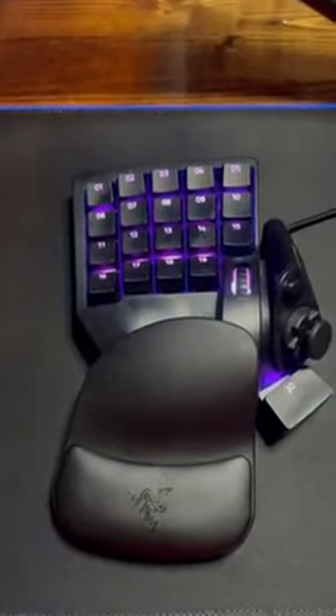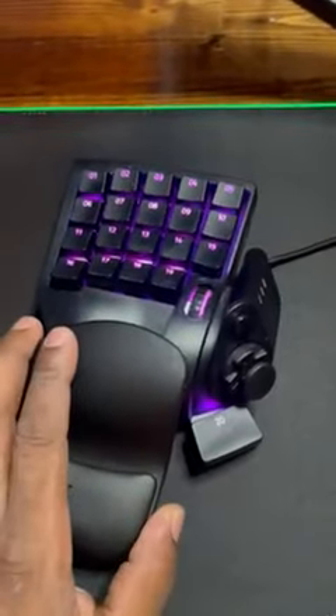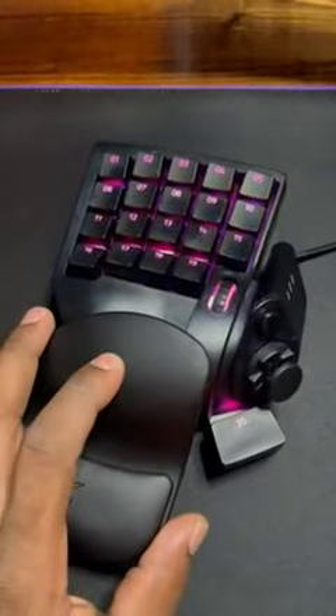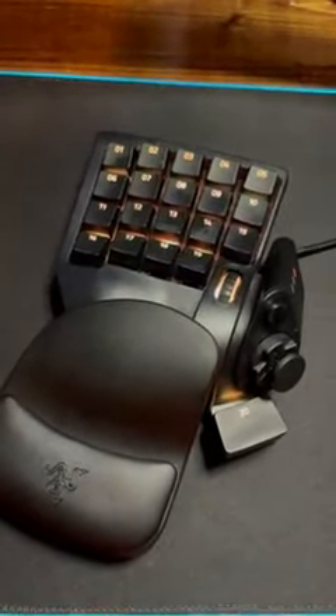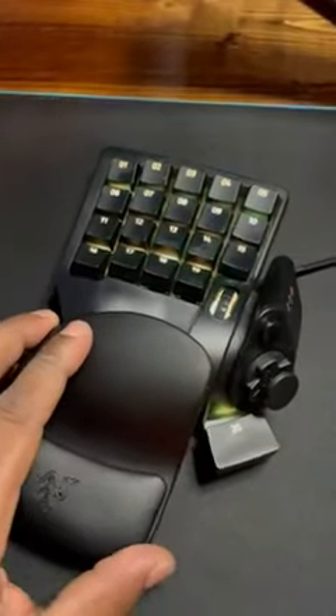Here's the Razer Tartarus Pro keyboard. This is a one-handed keyboard and I think it's pretty unique — I'm a console player and I wanted to switch to keyboard, and this gives me that middle ground.